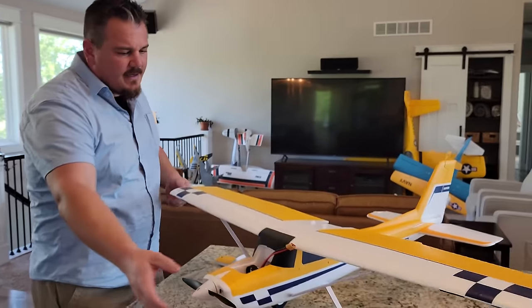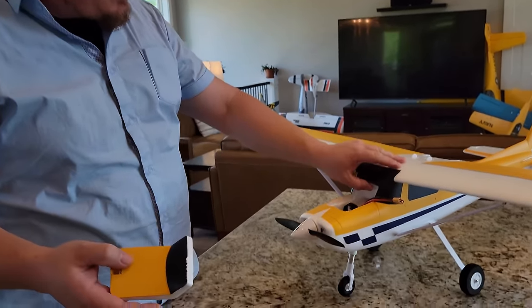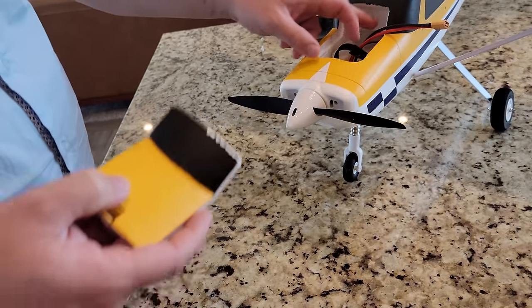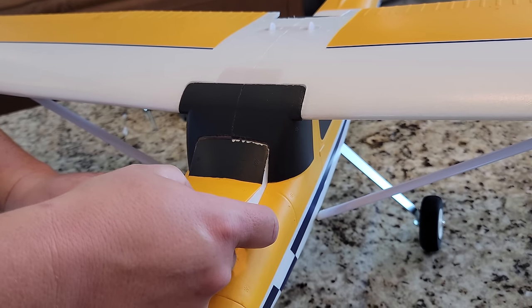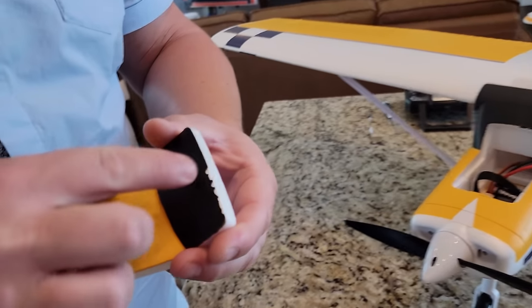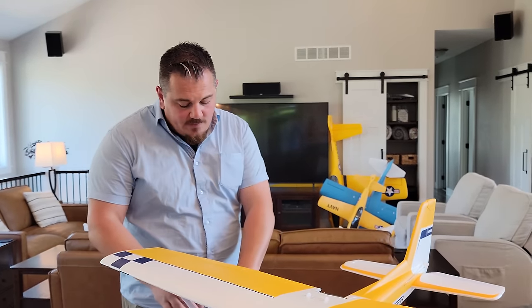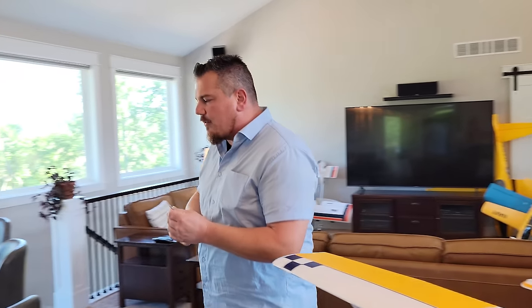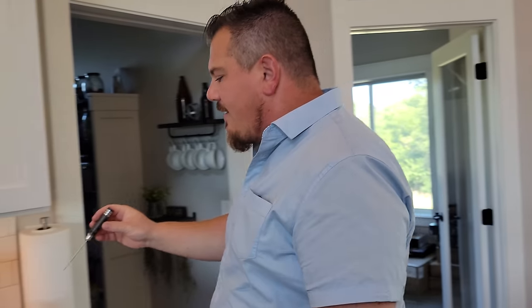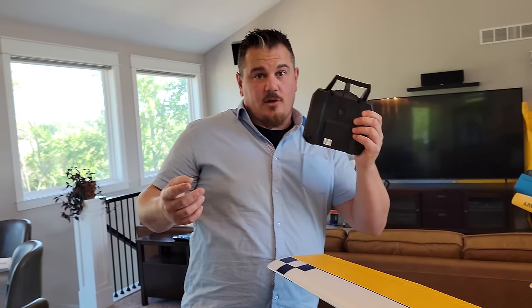There you have it — the 1220 millimeter Ranger, pretty easy to build. The next thing we have to do to get this plane ready to fly is set up the last linkage as part of the radio setup. The radio setup is super easy on a ready to fly airplane — it basically consists of turning things on. Our next move is to get four AA batteries and install them in the transmitter.